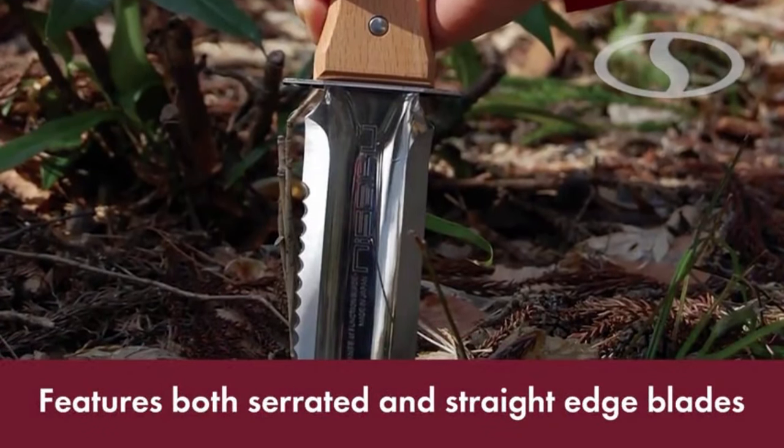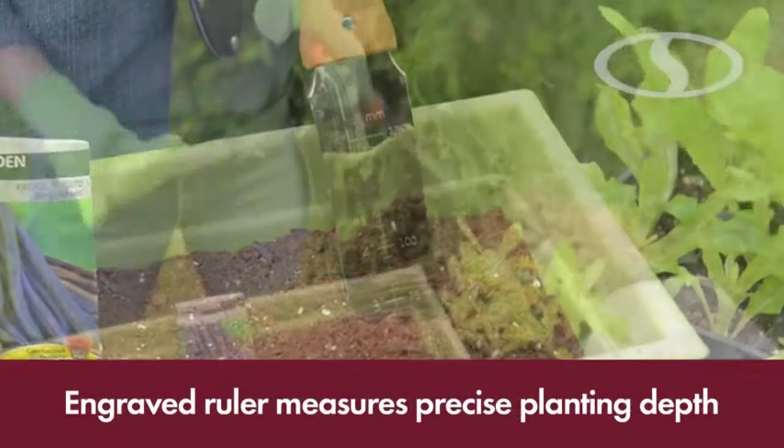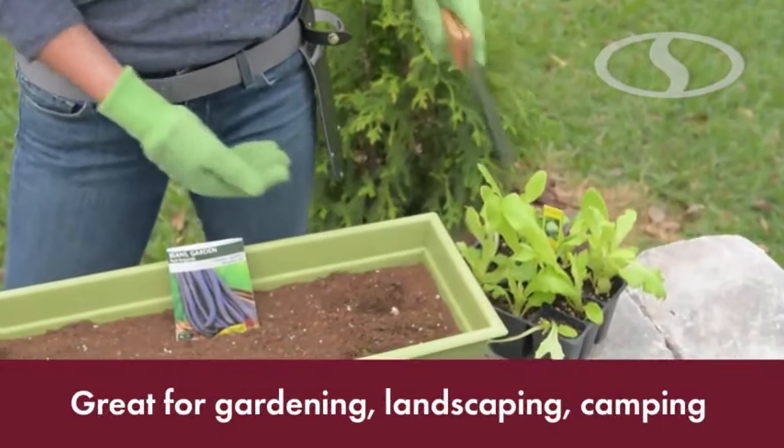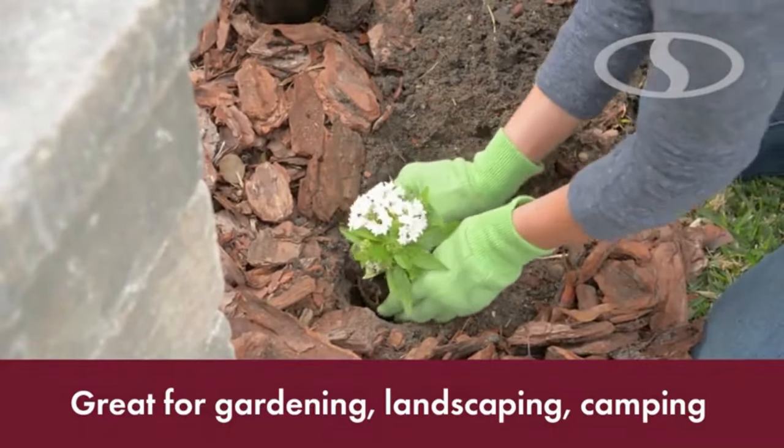Some digging and weeding knives have a slightly curved blade, one straight side and the other serrated. In most cases, a suitable knife for the task should have a calibrated blade to allow a gardener to gauge digging depth.